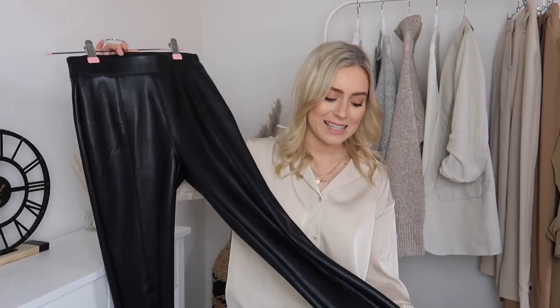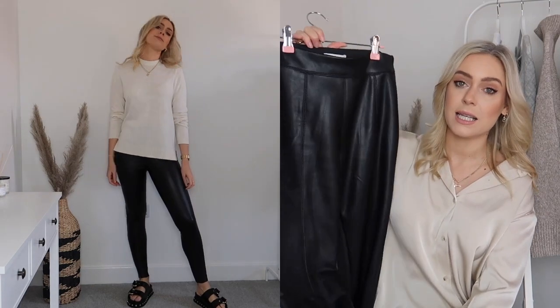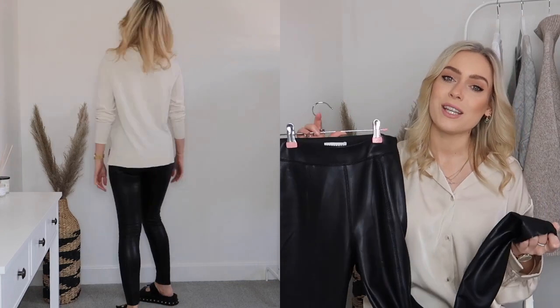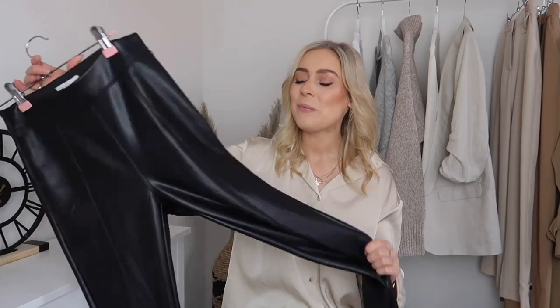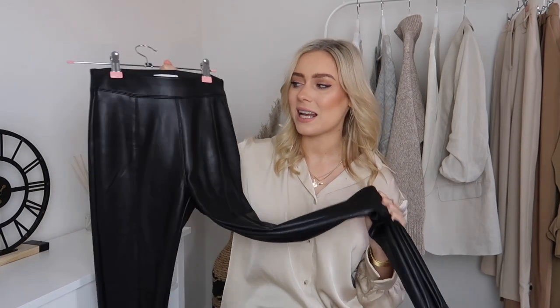I've got three pairs of bottoms in this capsule wardrobe. First up are the leather leggings — these are definitely coming with me into spring. These are the trusty Topshop leather leggings, picked up true to size in a size 8. They're slightly thicker and warmer, so come spring I'll probably be wearing these with loafers, pumps, and sandals rather than chunky boots. Having black means they go with any colour or neutral tone on top — so easy to build outfits around. I've also done a leather leggings styling video on my channel recently.